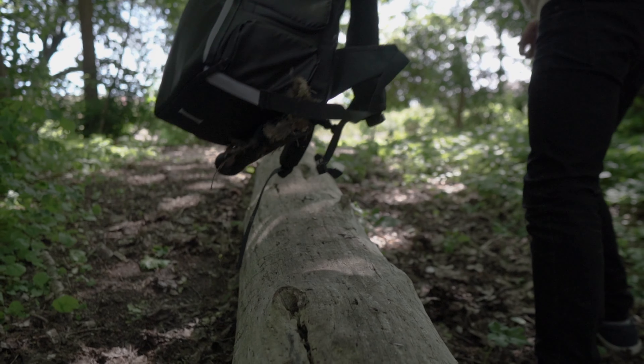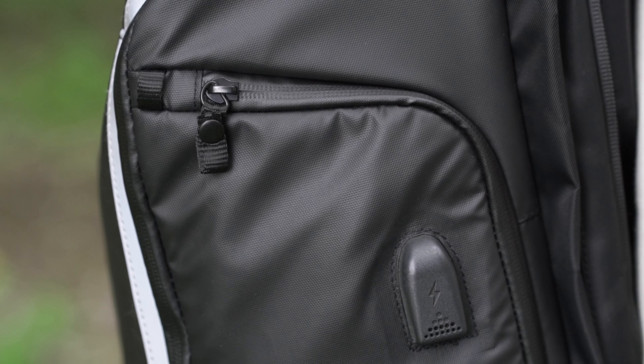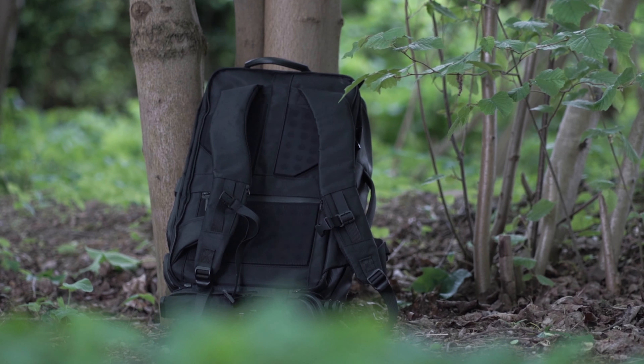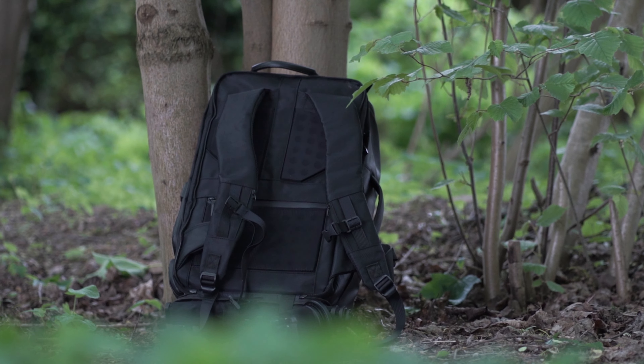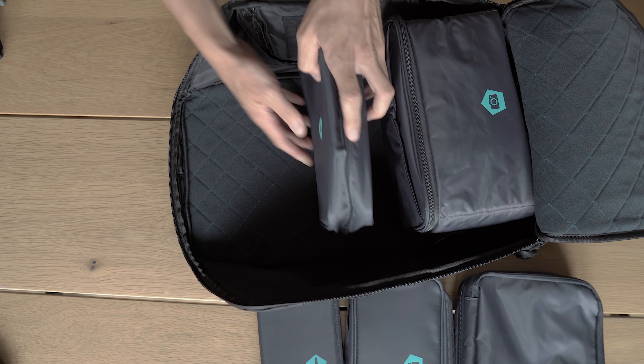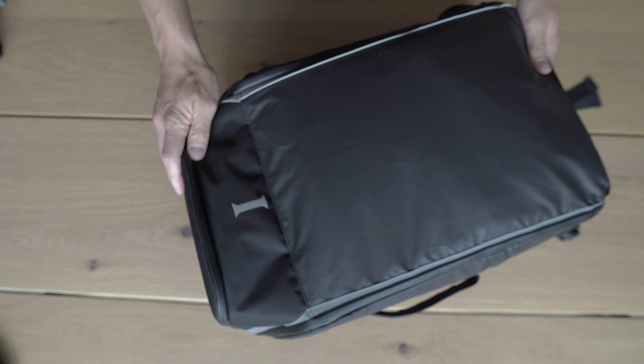It is worth mentioning that this is the most thoughtful backpack I have ever seen. It has so many smart pockets, zippers, and just awesome little things that make you think how no one else thought of this. In general, the backpack is just one big open space and then it comes with these incubes making it modular, so you can really build it how you need it.